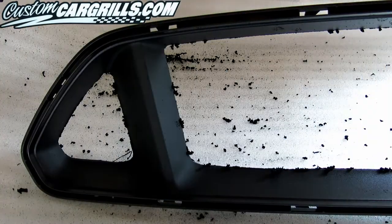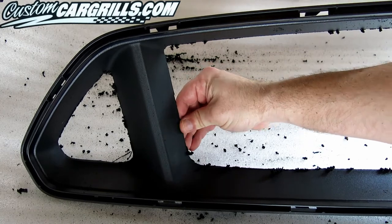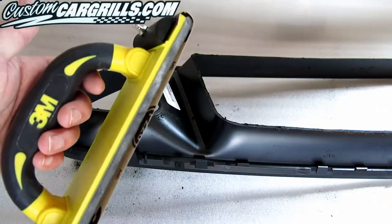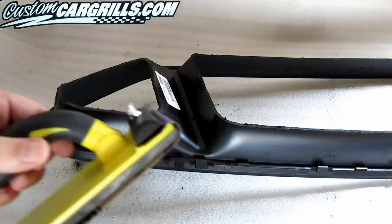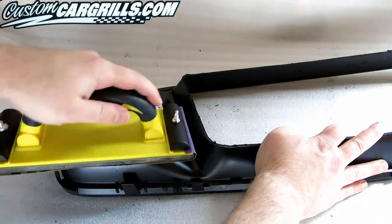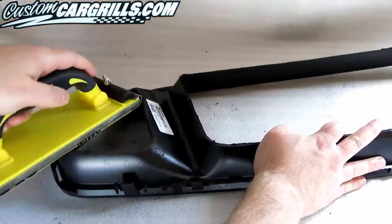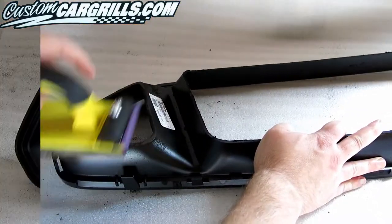At this point, there should be a fair amount of excess plastic around the cuts. The bigger chunks should break off by hand. To smooth the back of the opening even further, we're going to use 100 grit sandpaper at first, then smooth that out with something closer to 220, and if you want, you can go even finer just for a nice smooth clean edge on the back.